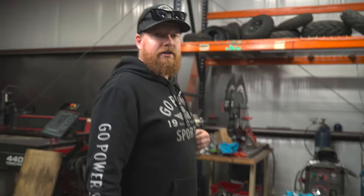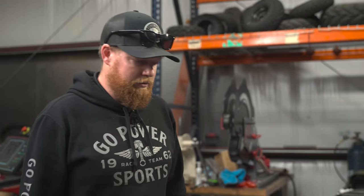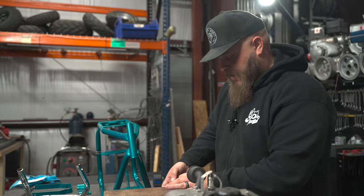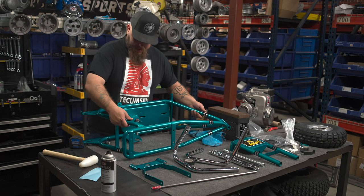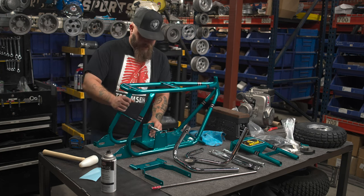We got a beautifully powder coated bike. The first color that we got done on this, we were not happy with at all. Took it back, stripped the whole thing, redid the powder coat. And this new color I think is killer — pretty close to one of the original Hornet colors. This has quite a bit more metal flake in it, it's got a little bit more pop.